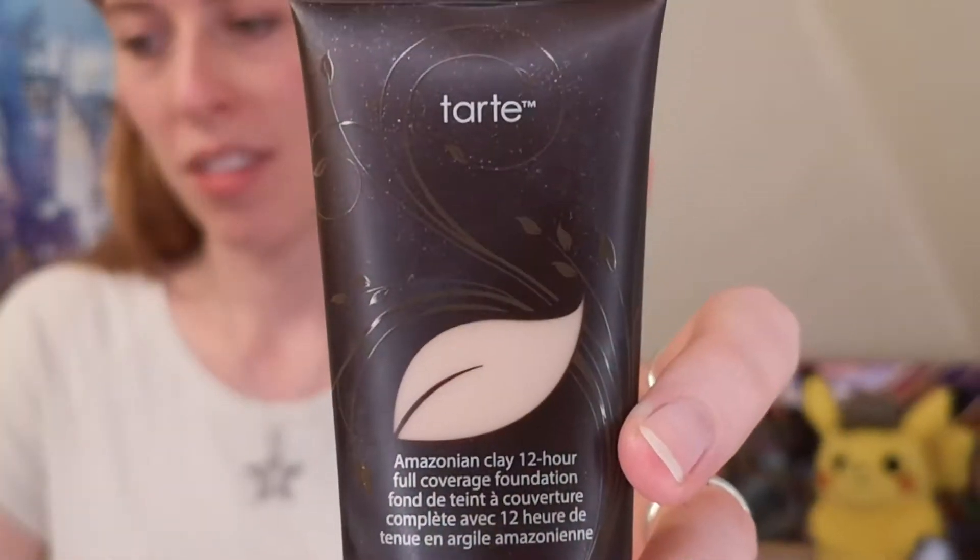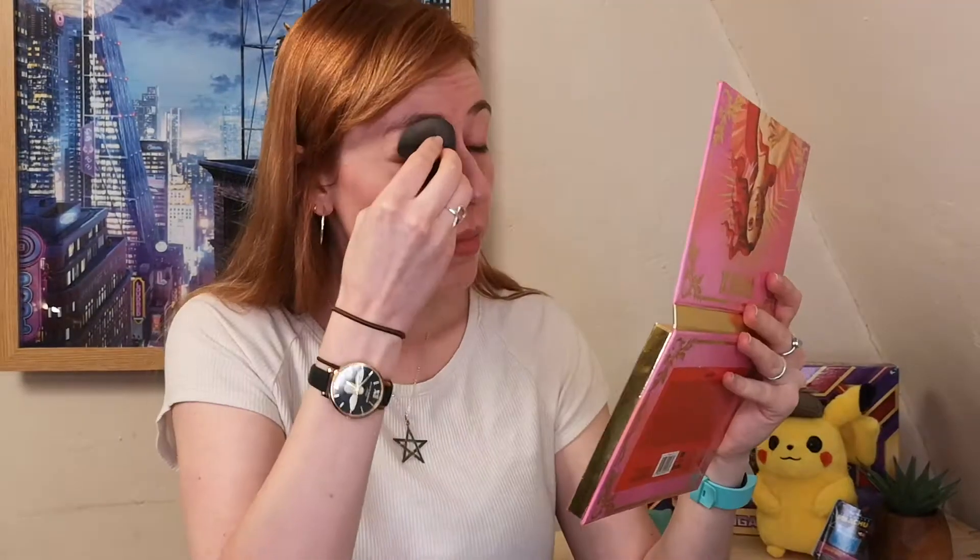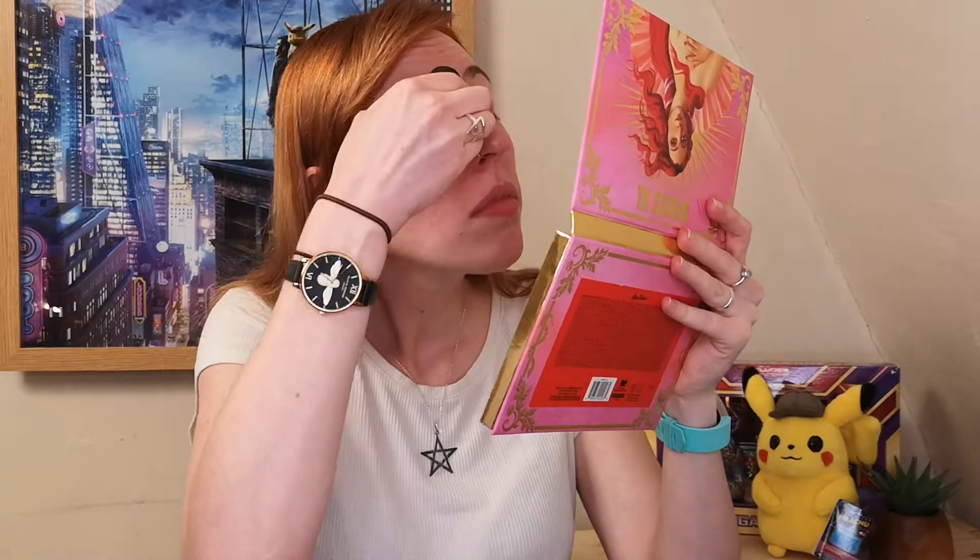For foundation today I'm going to be using the Tarte Amazonian Clay 12-hour full coverage foundation, which I actually picked up when I was in Canada. I'm just going to pop this around my eyes at first. Oh, the difference a wet beauty sponge makes!